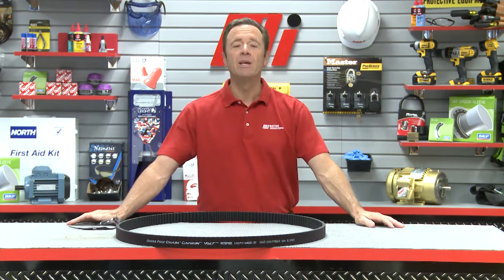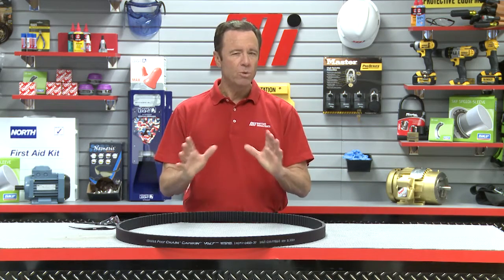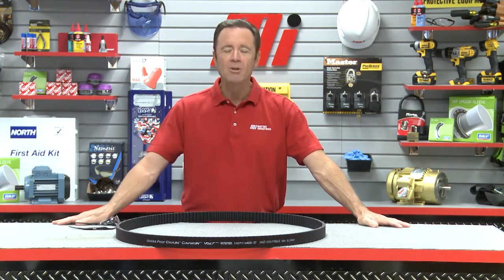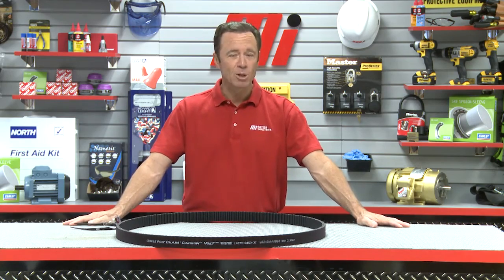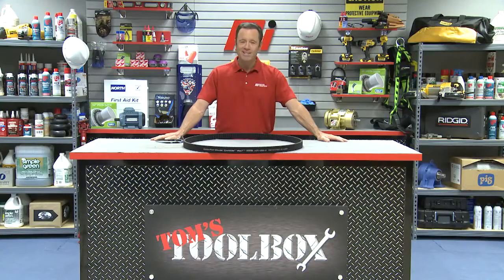Thanks for tuning into this edition of Tom's Toolbox. Hopefully this will help you with your practical application. Be on the lookout for more Tom's Toolbox videos with yours truly, Tom Clark, as your host. We'll catch you next time.